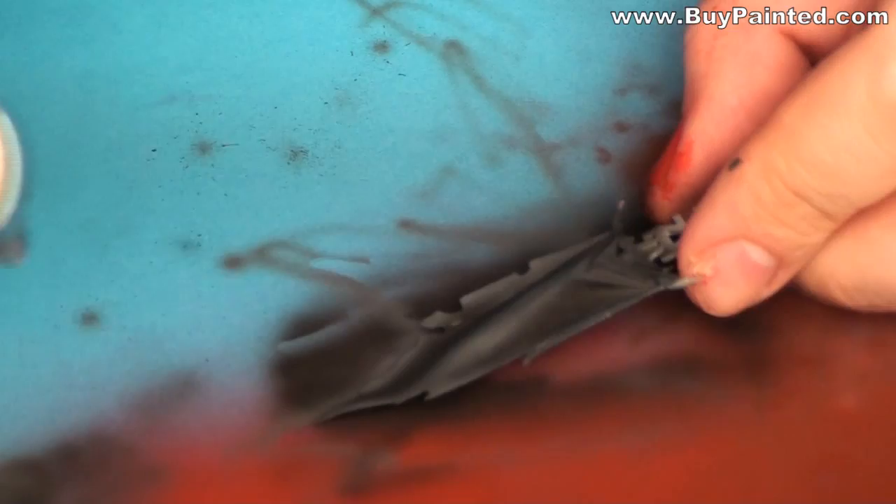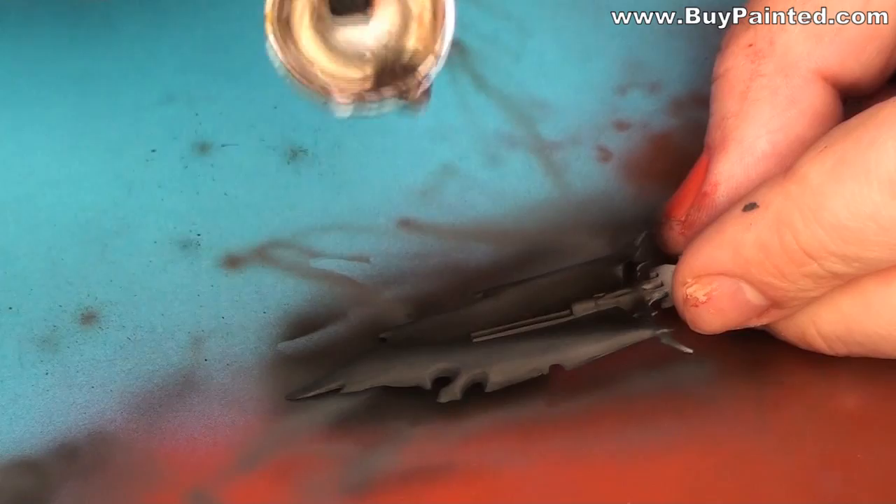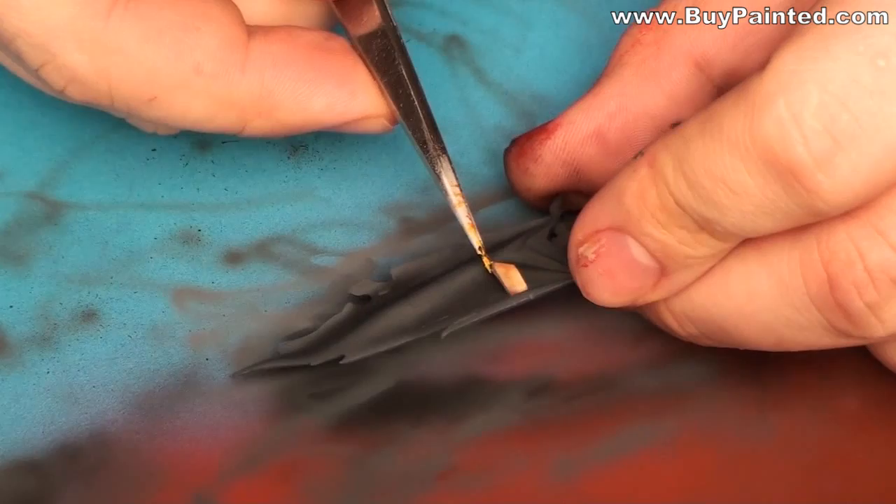I made the first highlight using German Grey and the second using Mechanicus Sea Grey. When the paint was dry, I removed the stencil.